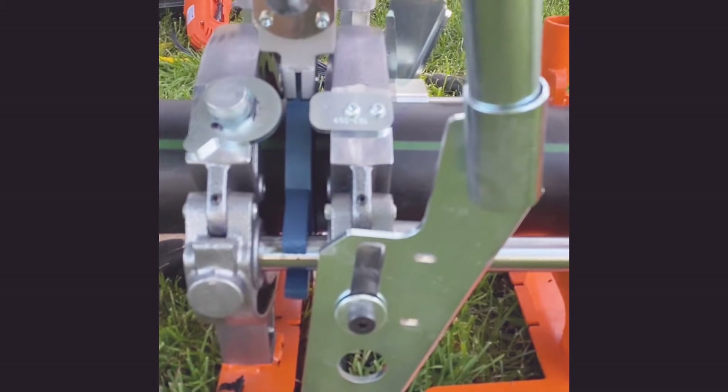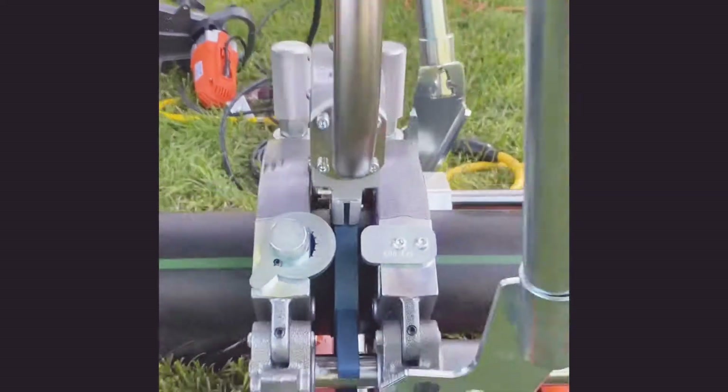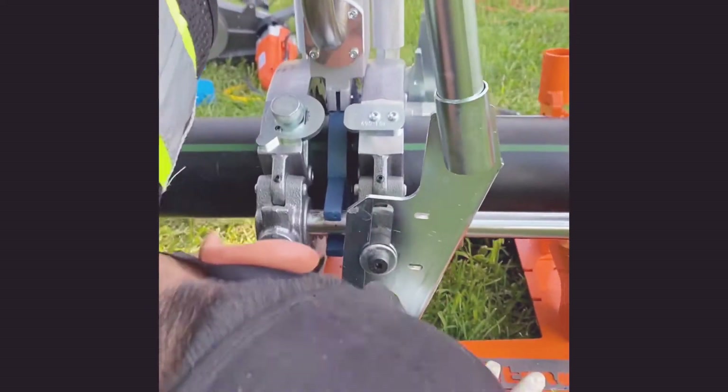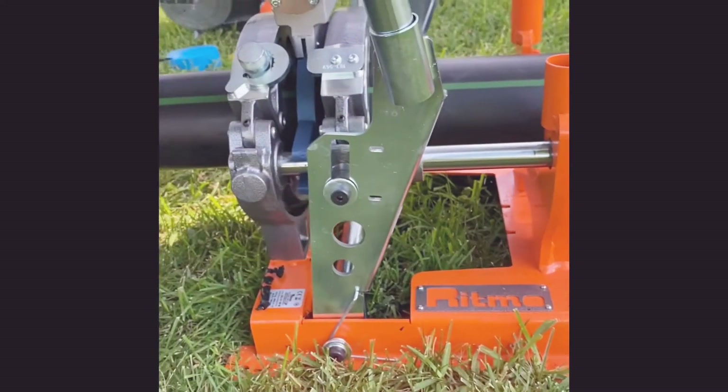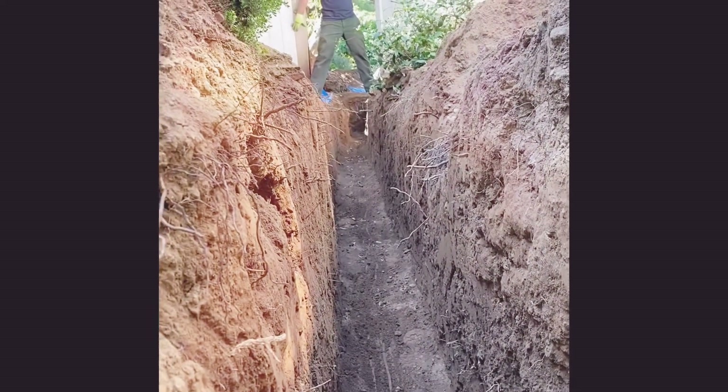So you need a quarter inch, right? I'm making a video so later on when we're doing it by ourselves we know. Yeah, the pipe's gonna be straight, man — this is perfect.